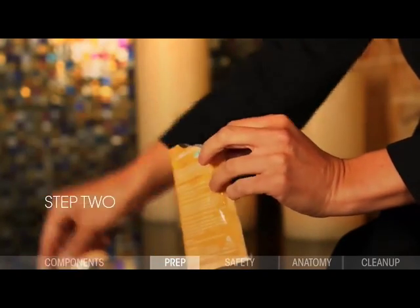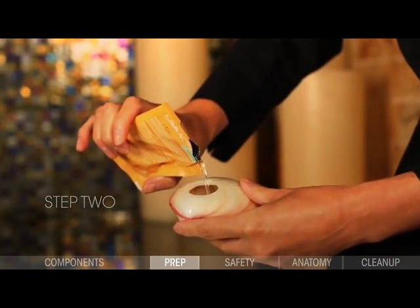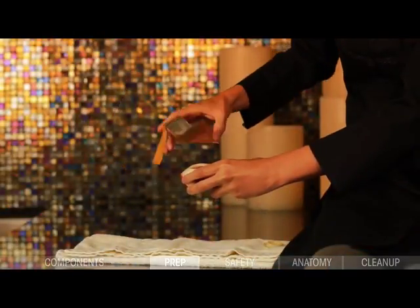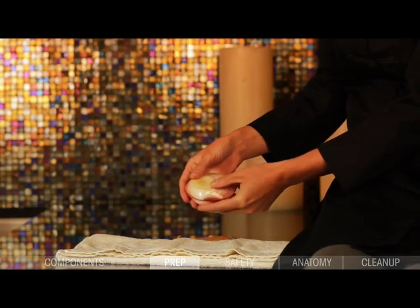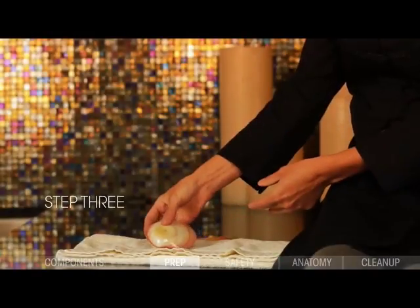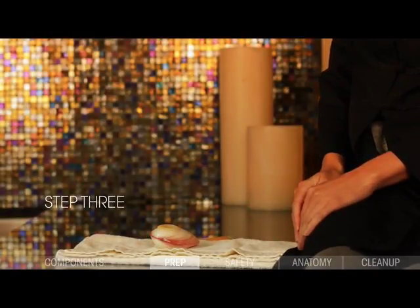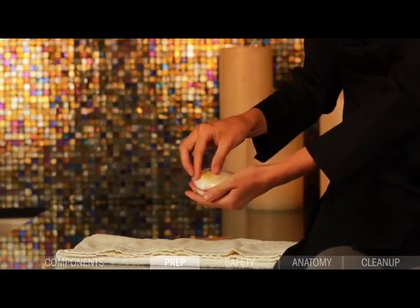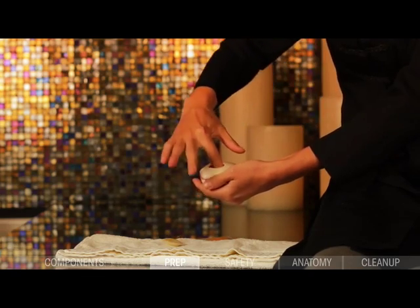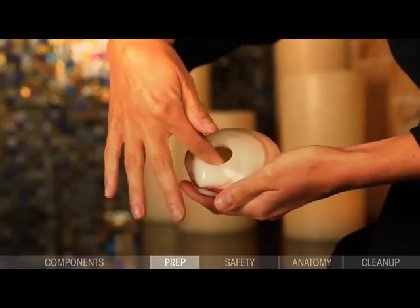Step 2: Open the lava activator package and pour contents into the lava shell. Replace the cap. Step 3: Set the lava shell aside and wait 5–7 minutes for the activator solution to fully absorb. If there is extra liquid not fully absorbed after 5–7 minutes, remove the cap and move the sachet around until the liquid is gone. Replace cap.